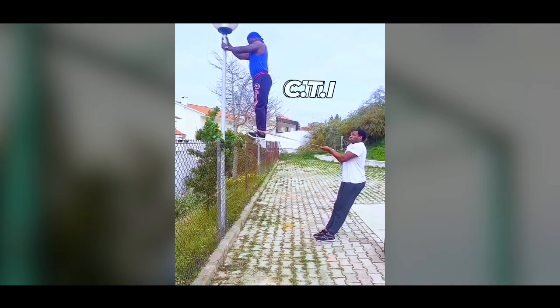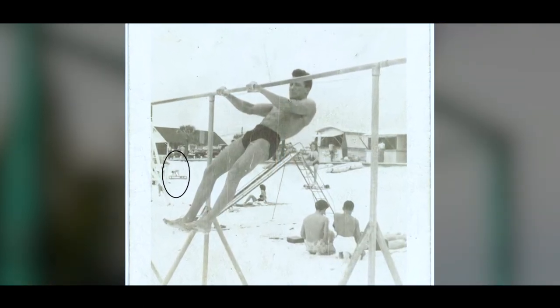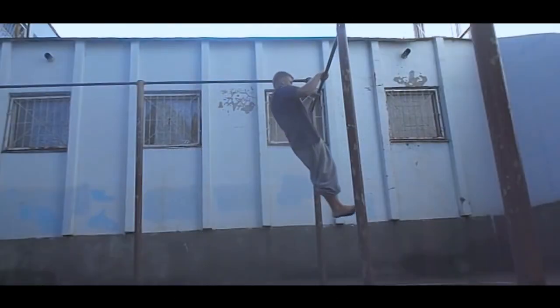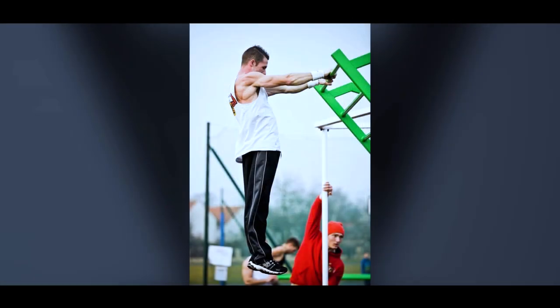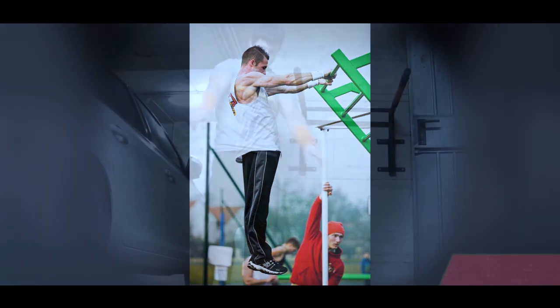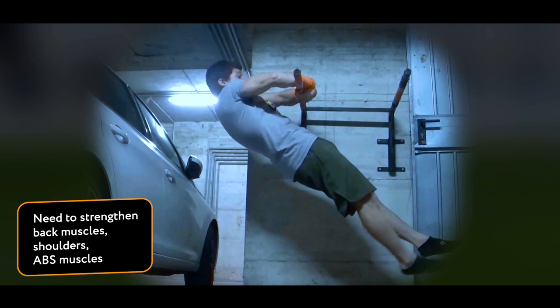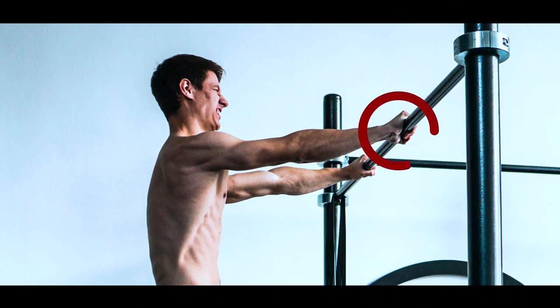This is what it looked like in Jasper Benincasa's photos. But there are no legs visible inside. You can rightly object — and here is another photo where the legs are visible, but they are bent forward. At first it may seem that Jasper has an incredibly strong grip. You need to grip the bar so hard to lift your body forward. A large load falls on the back muscles, shoulders, and abs. The whole body should be in tension, stretched like a guitar string.